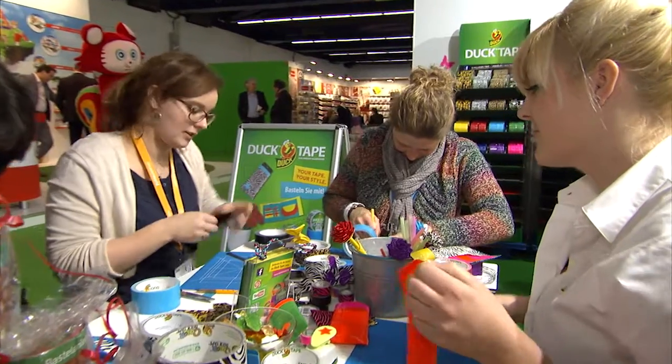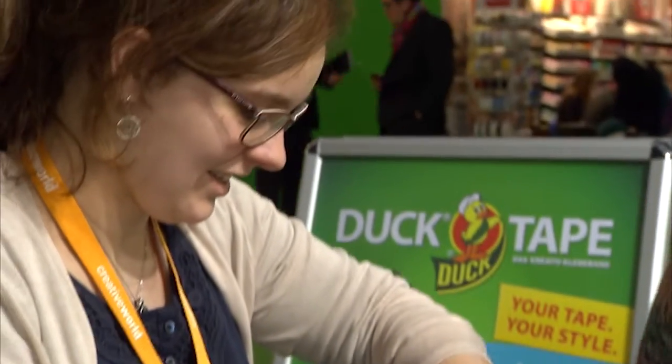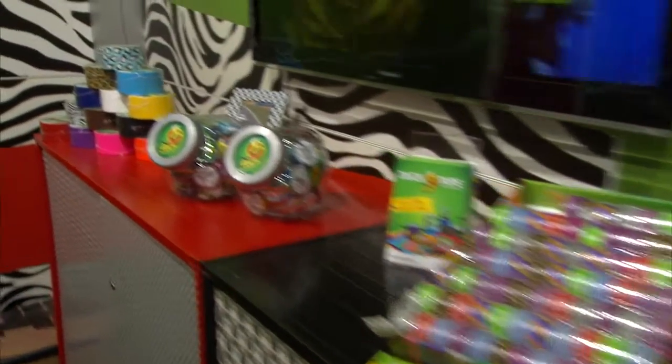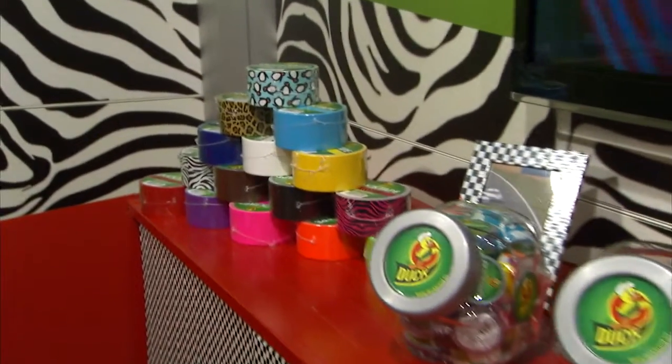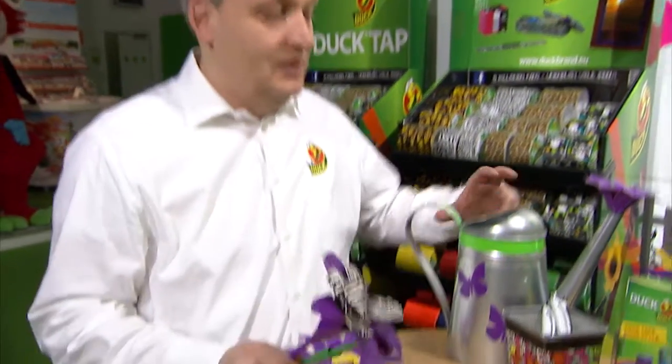Accessories made of sticky tape? Yes, that's possible. Duct tape from KIP GmbH makes things look more attractive inside and out. But that's not all — duct tape is not only ideal for sticking things together, it's also super for creative activities of all kinds. What you see here are good examples of what you can do with it.